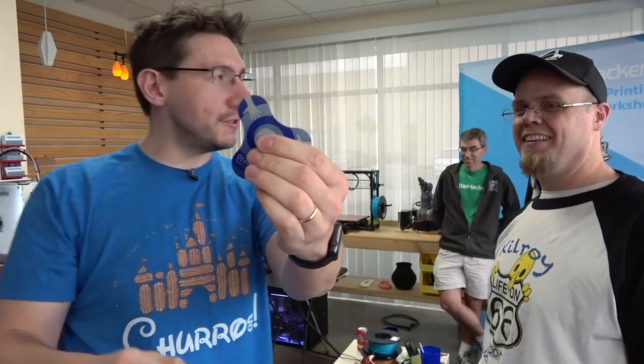Hey, I made this for you, man. Oh, check this out — look at that. Is that laser cut? That's laser cut. That's awesome. Thanks, dude.